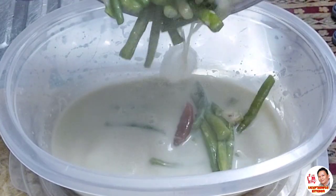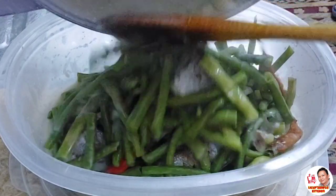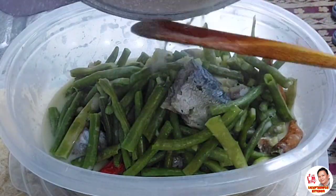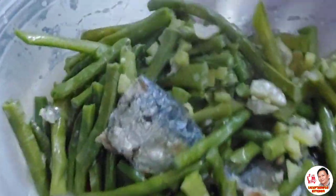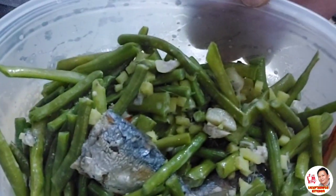Ang pango na dahil sa ginger and chopped garlic. Yummy! Tara, samahan na po kahit tayo. Shared with you. Bye.